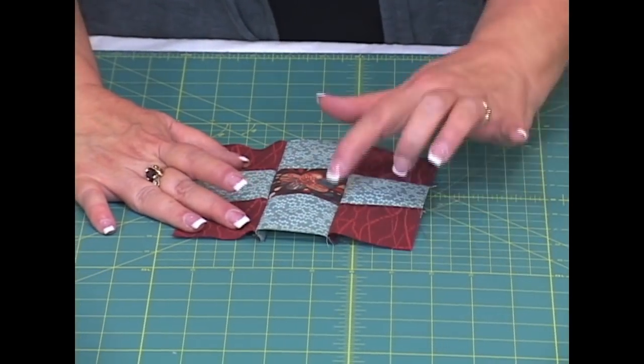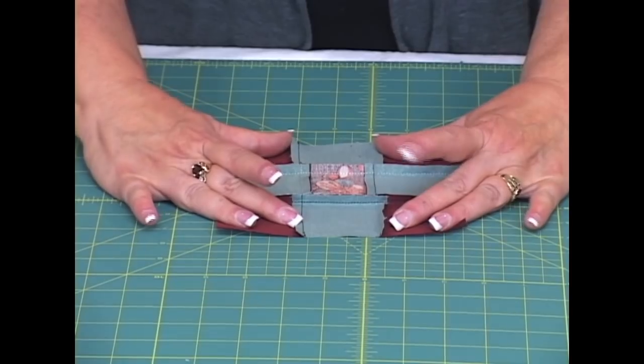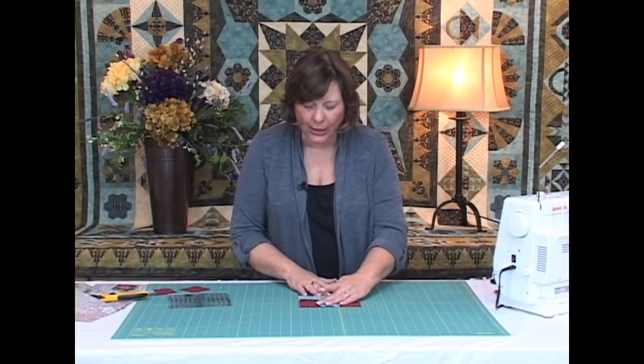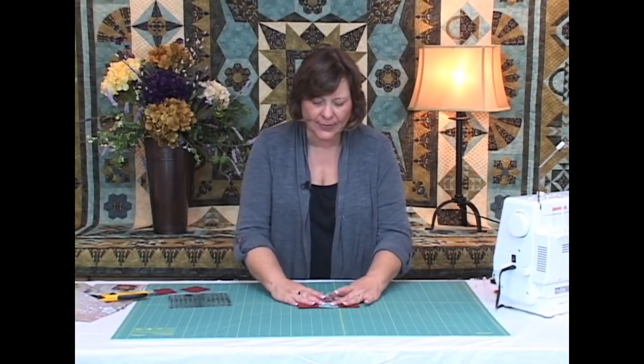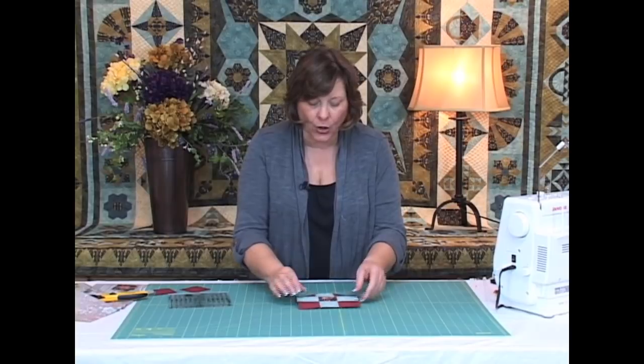When I open this up, all four seams match perfectly. I can press both seams out or both in — it doesn't matter as long as I'm consistent. I wouldn't press them both in the same direction because they become noticeable on the other side and look like speed bumps. Press them both in or both out and you'll have a perfect nine patch.